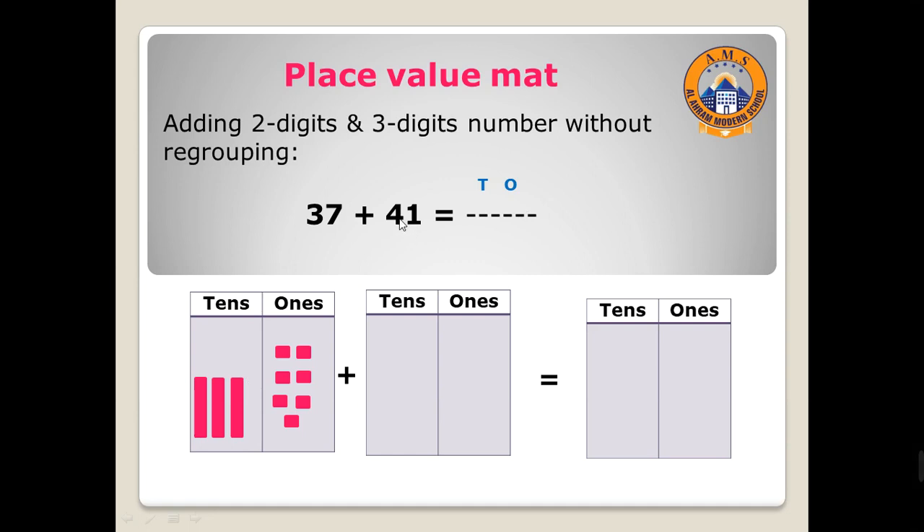Move to the second number, 41. 41 has two digits: one in the ones place and four tens. I will draw here one, then four tens: one, two, three, four. After drawing the numbers, start adding — ones with ones, tens with tens.